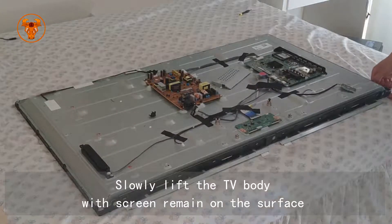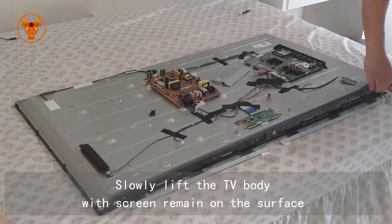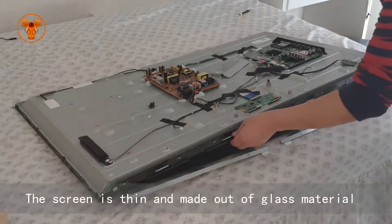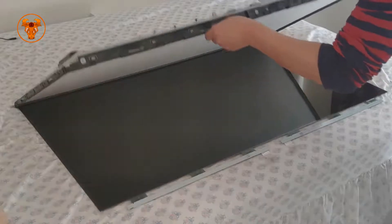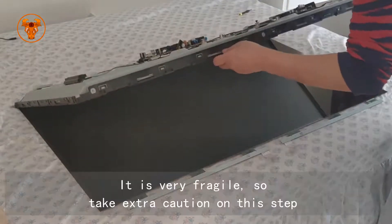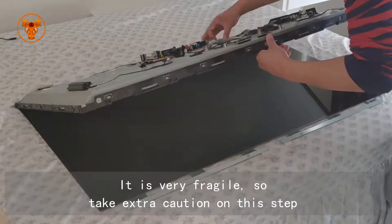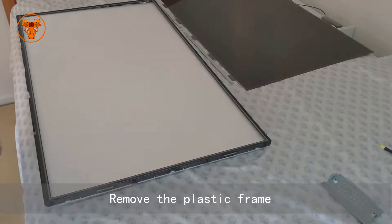Slowly lift the TV body with the screen remaining on the surface. The screen is thin and made out of glass material — it's very fragile, so take extra caution on this step. Remove the plastic frame.